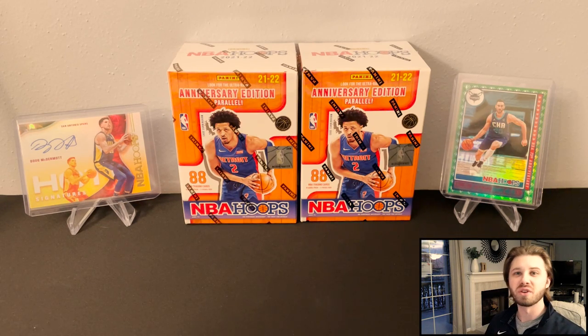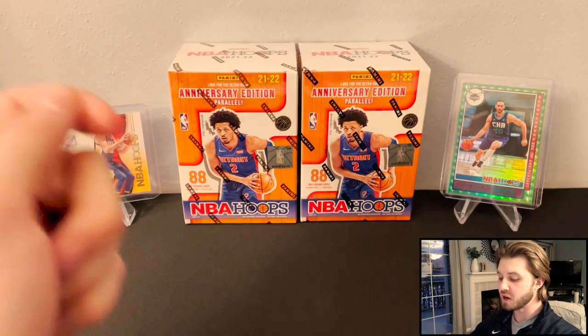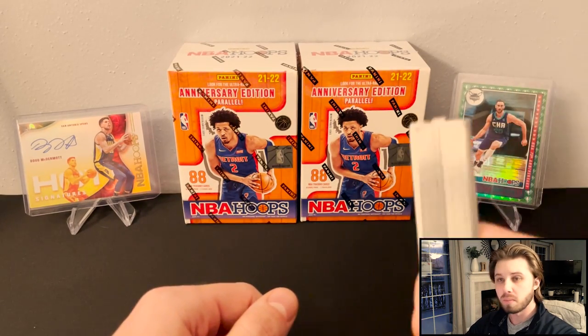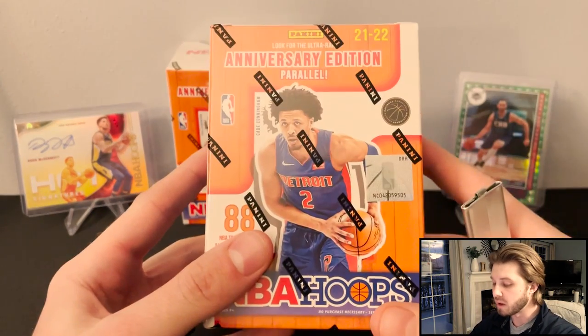Hey guys, it's Acme Packs and I welcome each and every one of you back to a new video. Today we have the retail version of NBA Hoops. So we've done the hobby version of this, but I just was able to find the retail at my local Walmart.